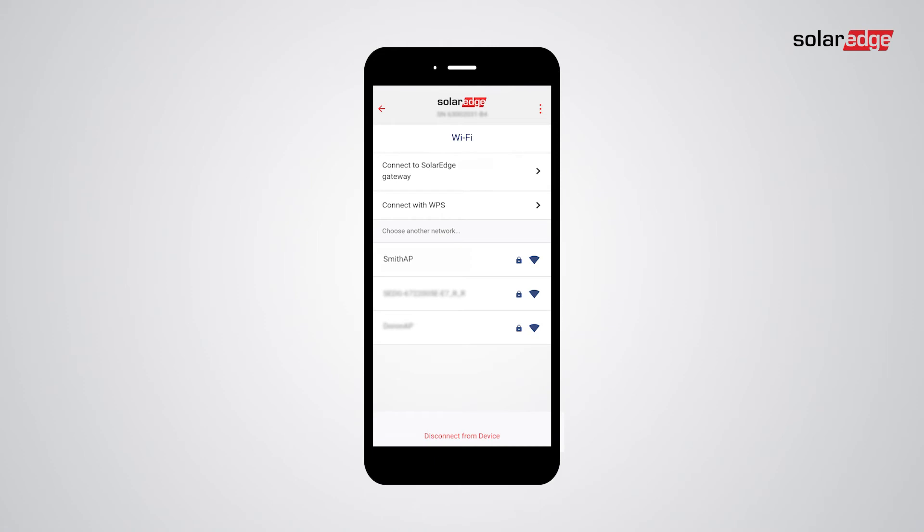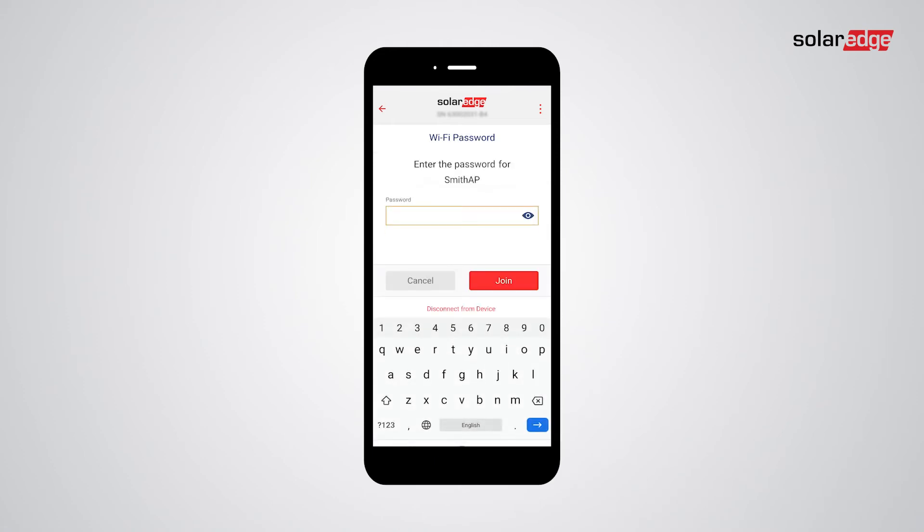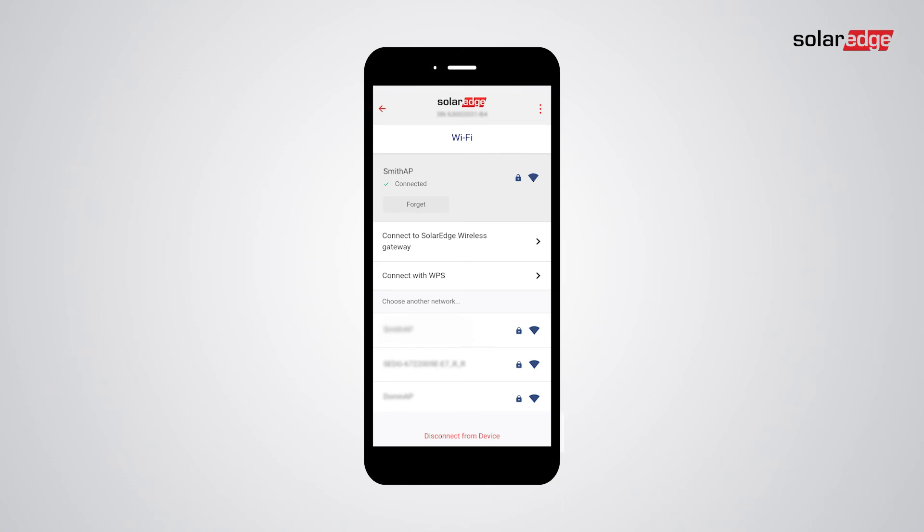Choose the desired network. Fill in the owner's Wi-Fi password, and then tap Join. Once connected, tap Back to the Settings menu.